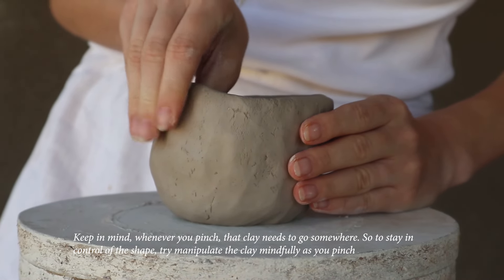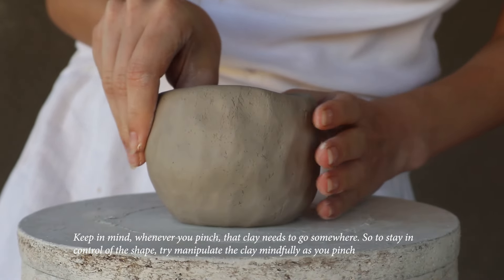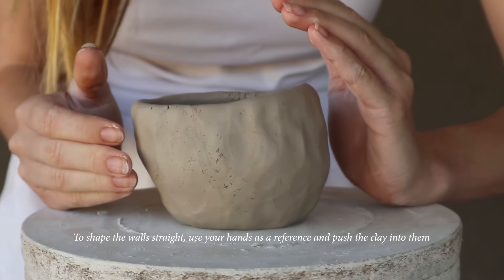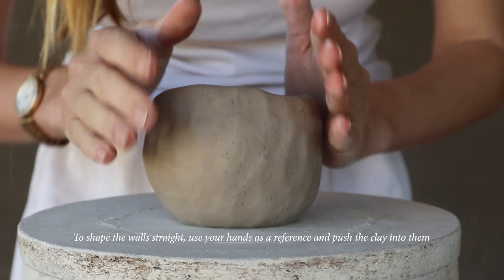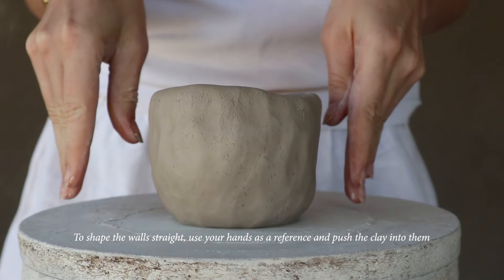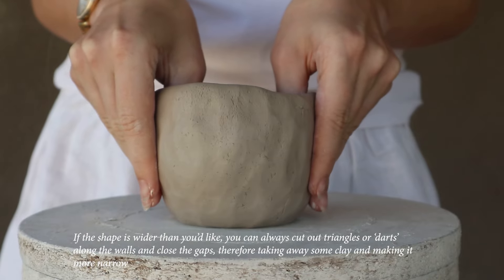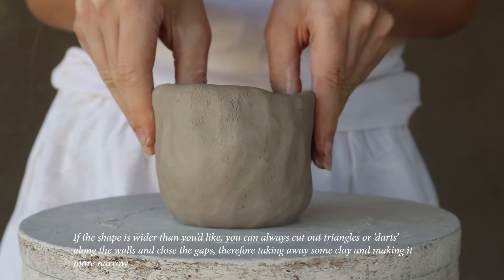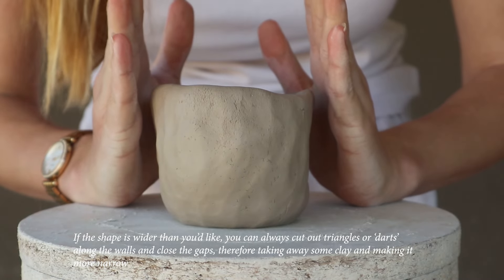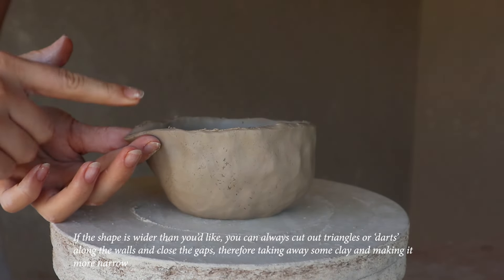Keep in mind that whenever you pinch, the clay needs to go somewhere, so stay in control of the shape. Try to manipulate the clay mindfully. As you pinch to shape the wall straight, use your hands as a reference and push the clay into them. If the shape is wider than you'd like, you can always cut out triangles or dots along the wall and close the gaps, taking away some clay to make it narrower.